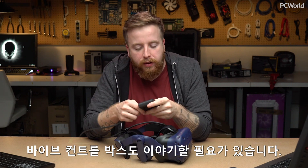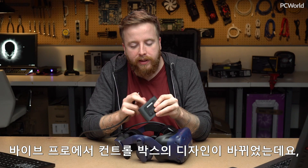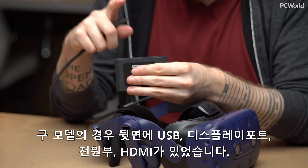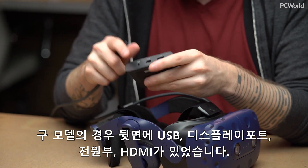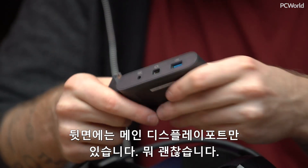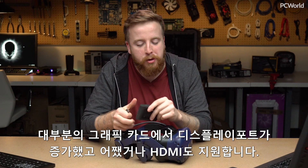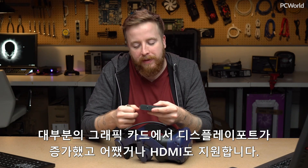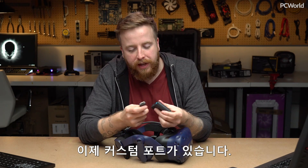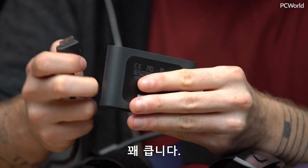The Vive Pro control box is also worth talking about — they did redesign it. The old model had USB, DisplayPort, power, and HDMI on the back. That HDMI port has been taken off now, so it's only going to be a mini DisplayPort on the back, which is fine — most graphics cards have more DisplayPort capabilities than HDMI anyway. On the front, they've also redesigned the cable and have a custom port now, which is very large.